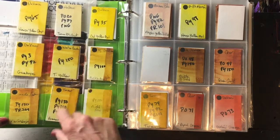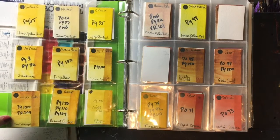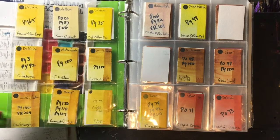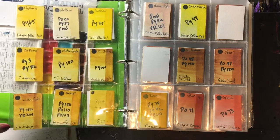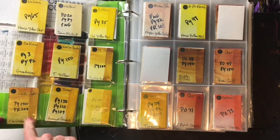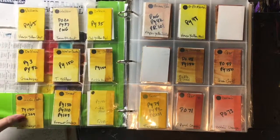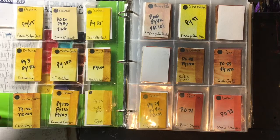I go back and forth between the Nickel Azos and the Gamboges. Nickel Azos have nickel in them, so that's a minor health concern, and sometimes I use Gamboges instead for my classes. This is Windsor Newton's New Gamboge — you can see it's close but just a little more yellow or golden. The reason I love the Nickel Azos is they make absolutely gorgeous greens.